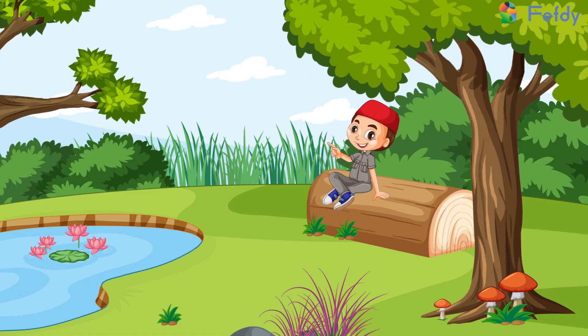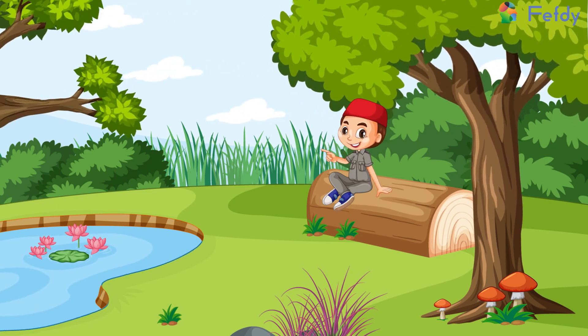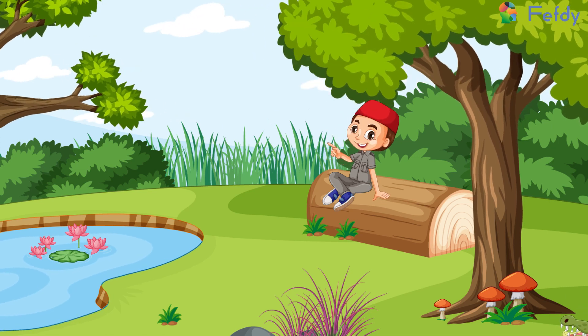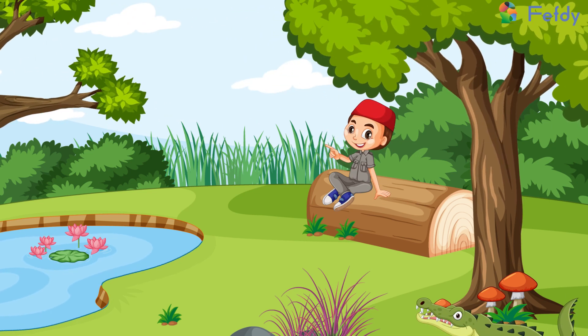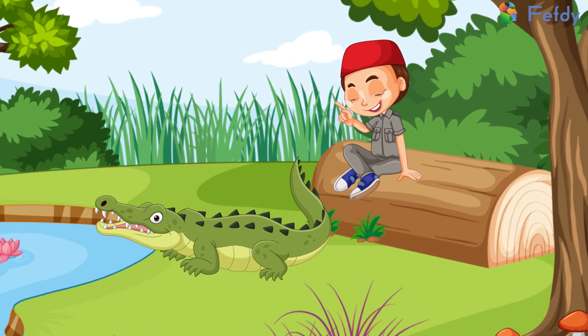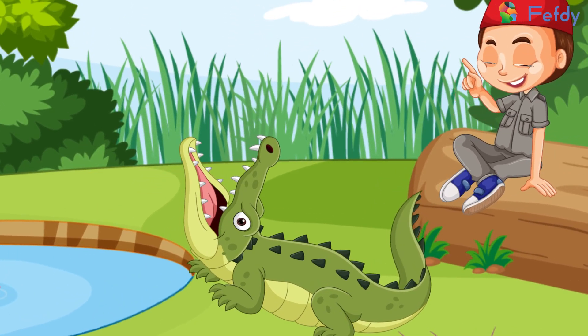Hello everybody! Are you excited to learn how to write the capital letter M in cursive? Come on, let's try this by looking at the alligator's mouth. Oh look, the alligator's mouth is now open — shall we try outlining this?